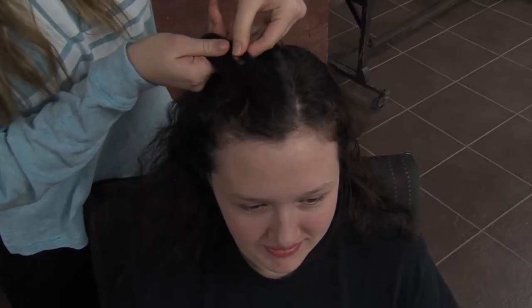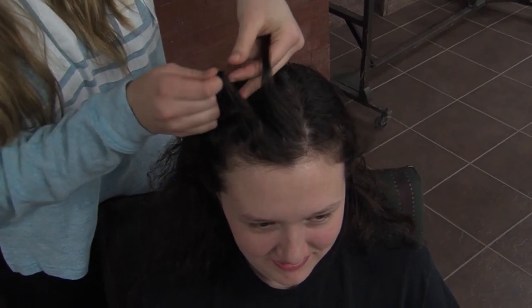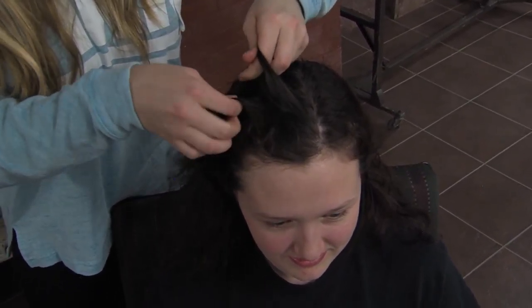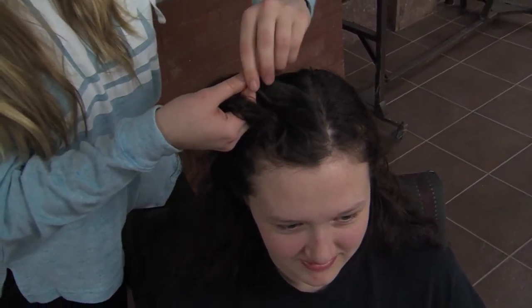Then you'll break this strand into three bits and then you'll start braiding. The first thing you want to do is take the middle underneath the right side, and then grab hair from the right. And then you'll take the middle underneath the left, and then grab hair from the left.